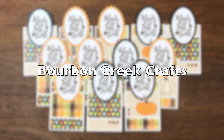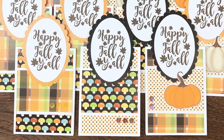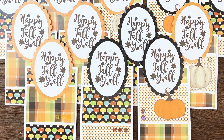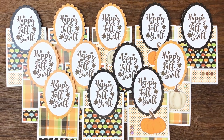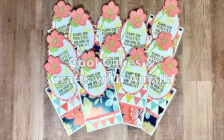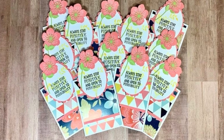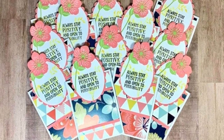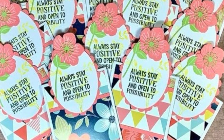Beth from Bourbon Creek Crafts made a set of happy fall cards this month — I just love everything about these, from the pattern papers to that fun sentiment. Amalia from Cool Cakes and Crafts with Amalia created this fun bright set of cards; I love the little inspiring sentiment and that fun flower on the topper.